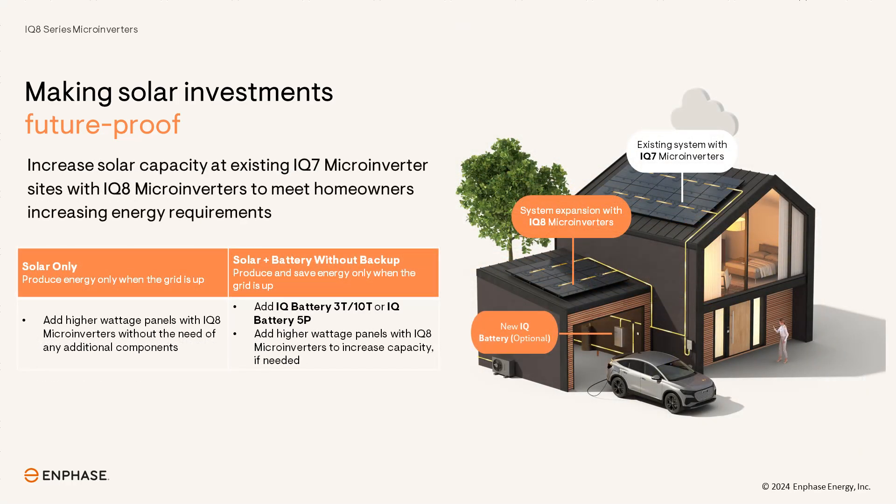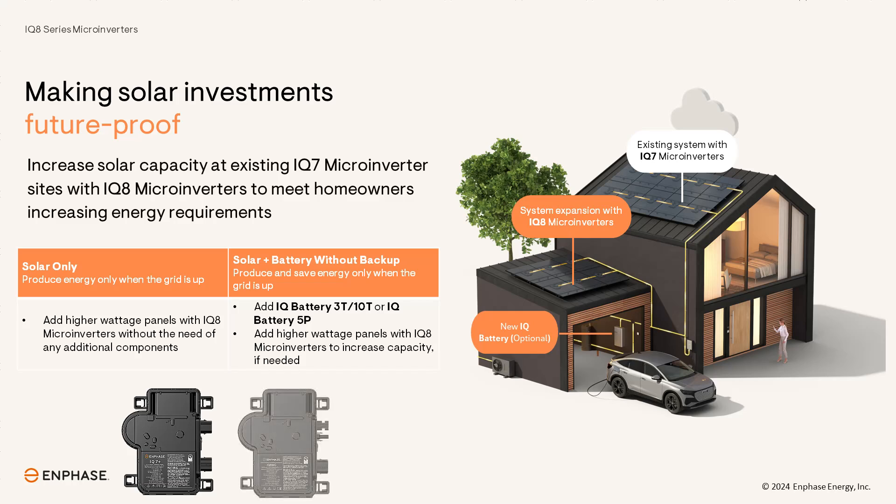This new compatibility is available to existing Enphase system owners who have solar energy systems using IQ7 microinverters and want to increase their solar system size using the latest IQ8 microinverter technology and today's higher wattage panels.